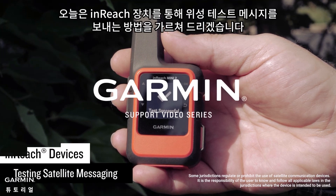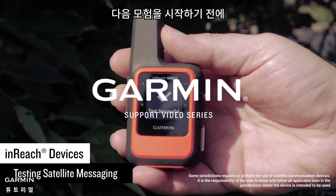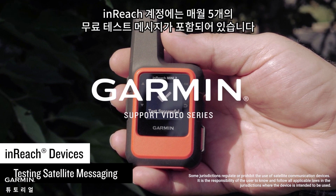Today we're going to show you how to send a satellite test message through your inReach devices. It's always best to test satellite messaging on your inReach device before you head out on your next adventure. Your inReach account includes 5 free test messages every month.